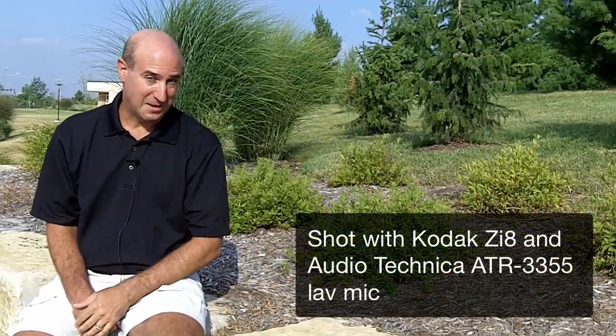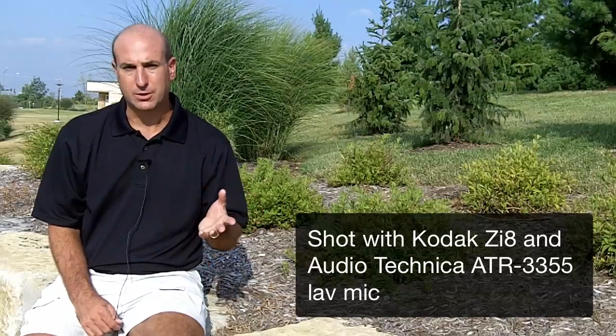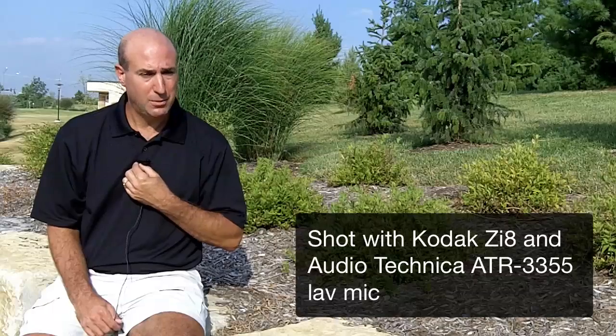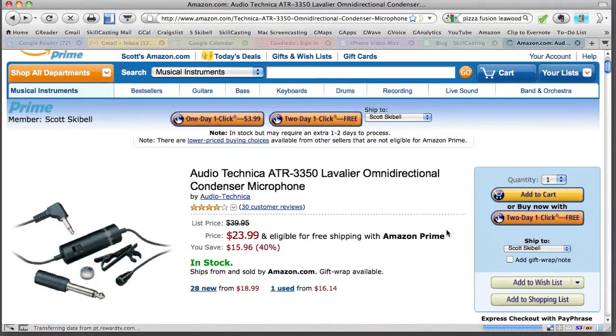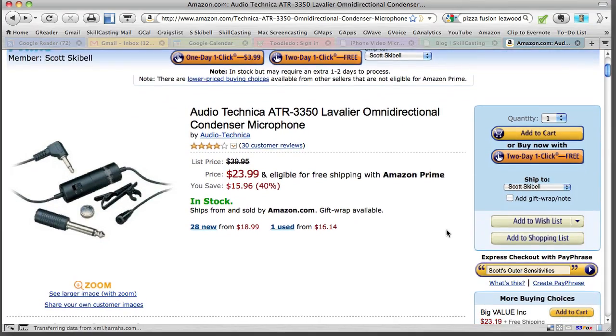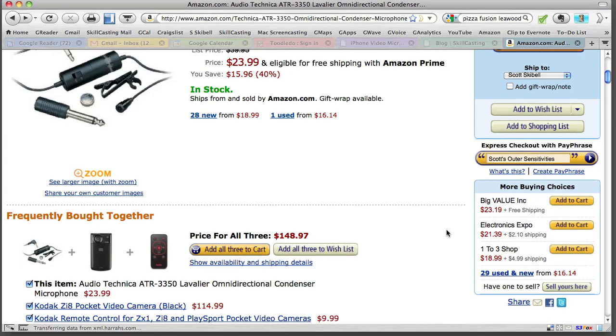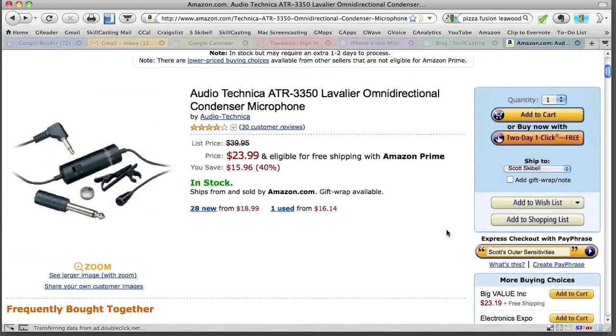For the second mistake that I made: I didn't have my stereo adapter plugged into my ZI-8. What that meant is that with the lapel microphone, you were only getting a mono sound. I want to make sure that you get to hear the stereo sound, so you can really tell the quality difference between a wired stereo lapel mic and either the varicorder, the Griffin, or the built-in iPhone. Now you've got a comparison of what a true lav mic should sound like.